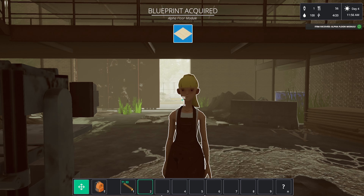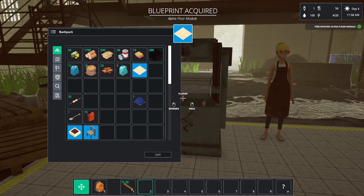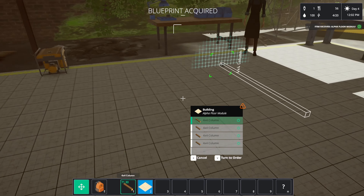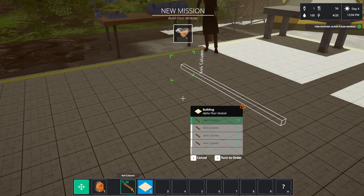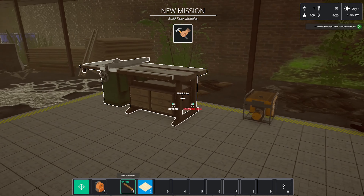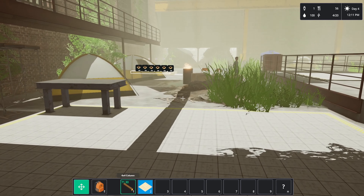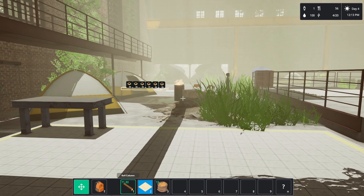We need to build floor modules using the planer of course. So we need four-by-fours. We can cancel — I think we're probably going to need a bit more four-by-fours. Let's go and plant these potatoes.